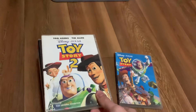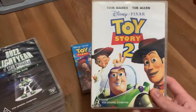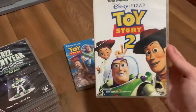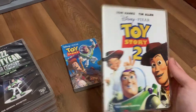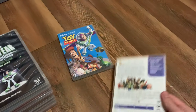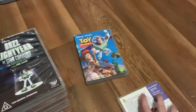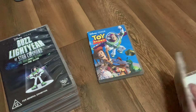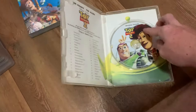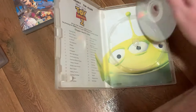Next up is either the 2000 or 2002 DVD of Toy Story 2. Here's the front, the spine, and the back. And here's the disc and a bit of the inlay. What's so exciting about the inlay is the image of the alien.